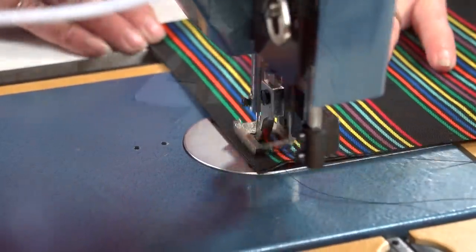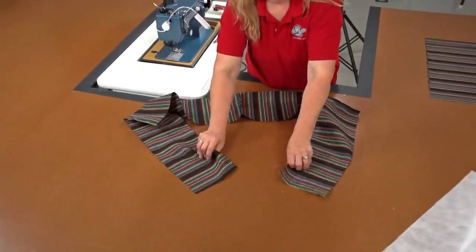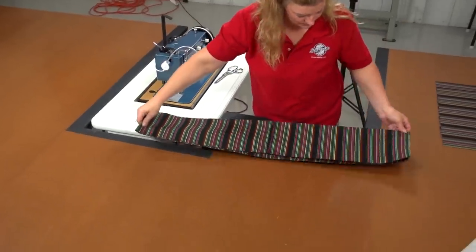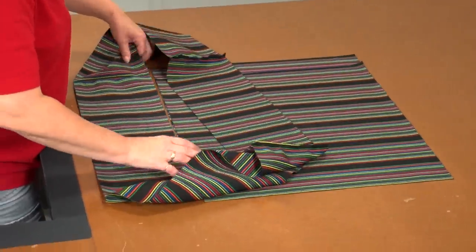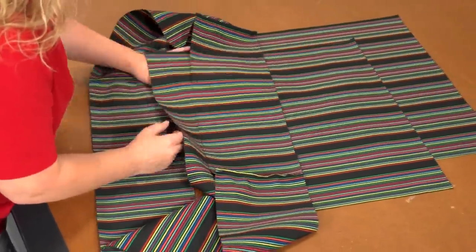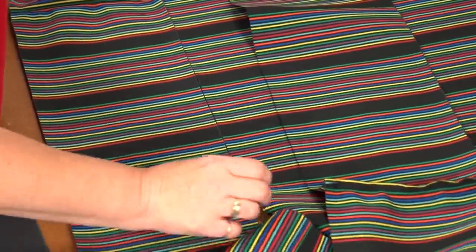Once all four boxing strips are sewn together, it is time to join them together to form a complete chain. Be sure the outside surfaces are facing each other and sew along the end that completes the chain. Then take the boxing assembly and line it up with one of the plates so the stripes are all even.